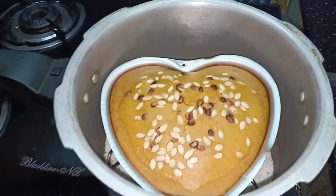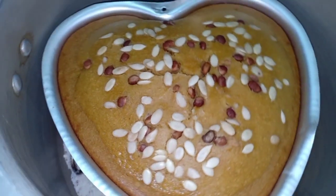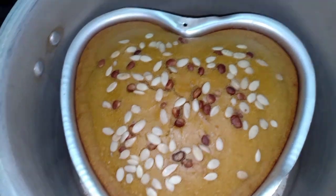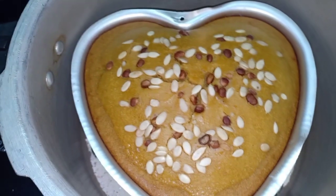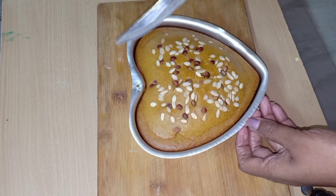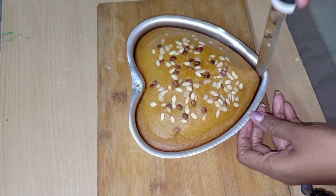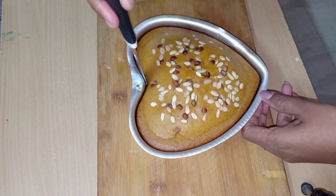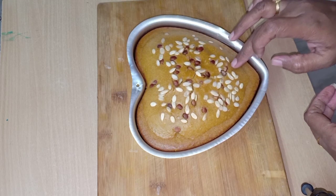Cook on steam for 45 minutes. Use butter paper and apply oil to it. Use excess oil for about 60 minutes. Add some baking soda as well. It will be soft and spongy.